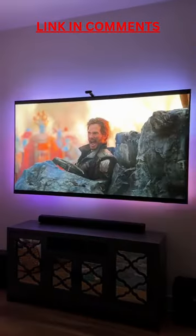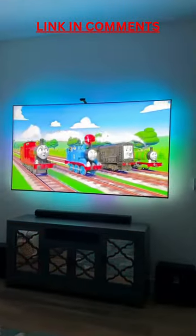These lights have completely transformed the way I watch movies, play console games, and enjoy my favorite shows.